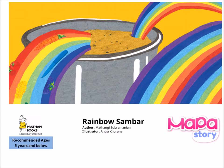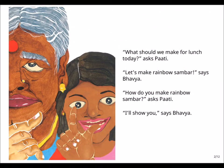Rainbow Sambar. "What should we make for lunch today?" asked Pati. "Let's make Rainbow Sambar," says Bhavya. "How do you make Rainbow Sambar?" asked Pati. "I'll show you," says Bhavya.